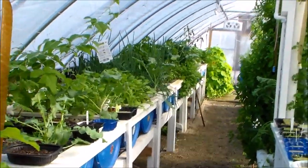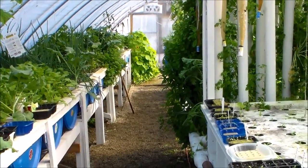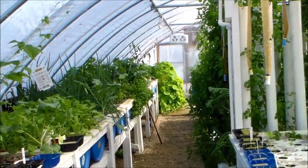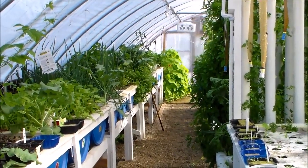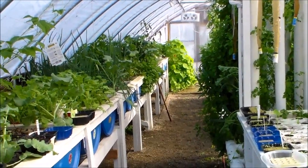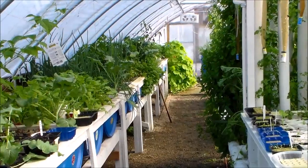Hello my friends. I'm going to take you through a little update and a walking tour of the Aquaponics Greenhouse. This is the middle of March. The greenhouse has been up and operating since October, so about four to five months operating time.